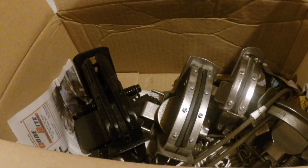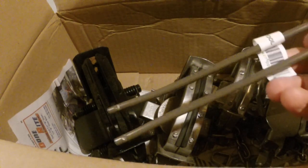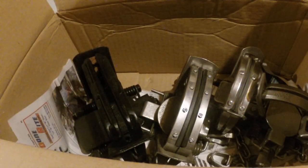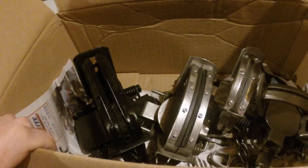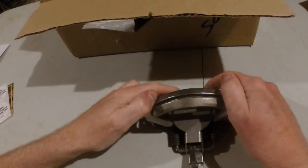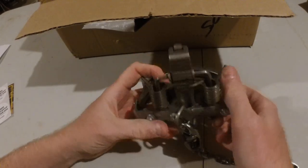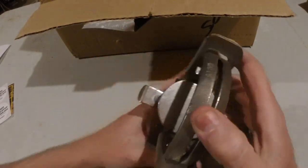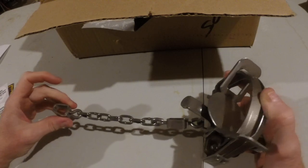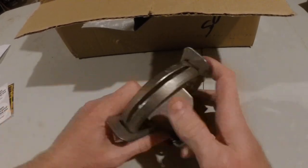I've got my fox and coyote traps. I think I've got a DP setter here too. So we've got the mighty DP setter — six dollars. So I started with the mighty MB 450 for fox and coyote. Offset. Double swiveled. Like it.